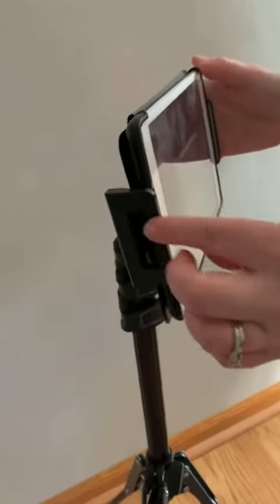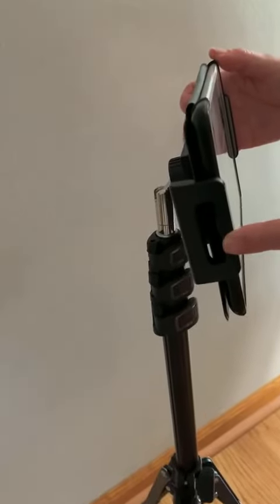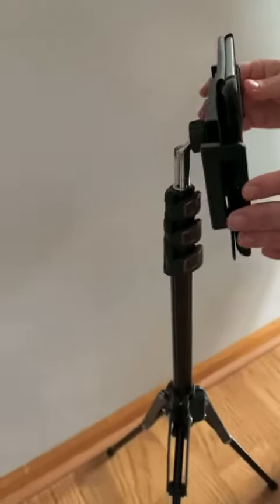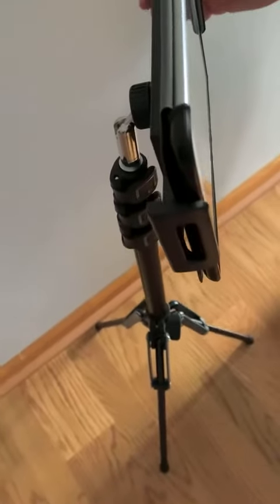What they've done here is make this so that you can have your charging port exposed with this little slot. The holders are nice and padded as well. And see how thick this is — you can really put something on there that has a case on it as well.